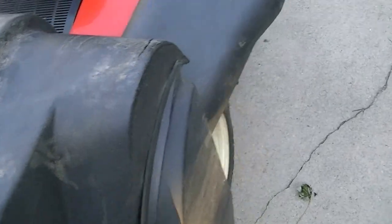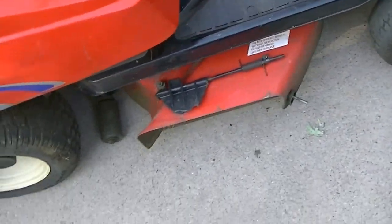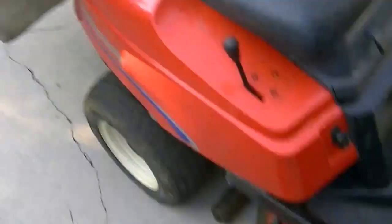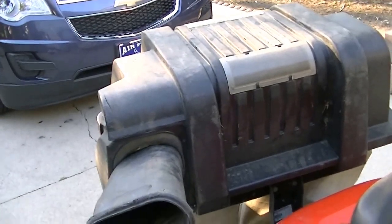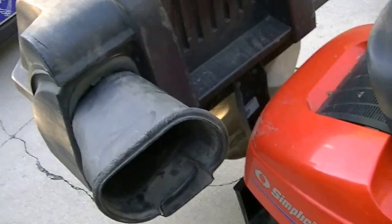This was originally hooked up with a mulching kit. I have since purchased a high-lift blade so that it would work well with the bagging kit. So it's pretty much now set up for side discharge and bagging.